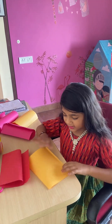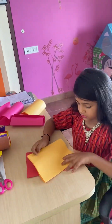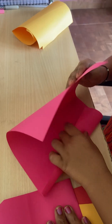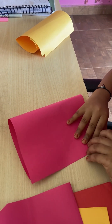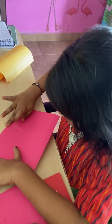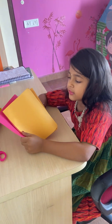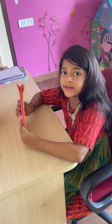Hold it like this, one above the other. Guys, look at here - already it came like a book!